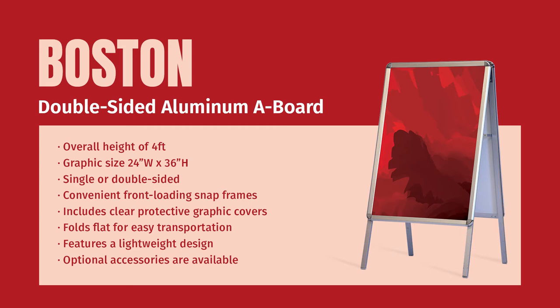It is lightweight enough to be easily portable yet strong enough to withstand reasonable outdoor elements. It is both lightweight and folds flat so it can be easily brought indoors during closing hours or adverse weather conditions.